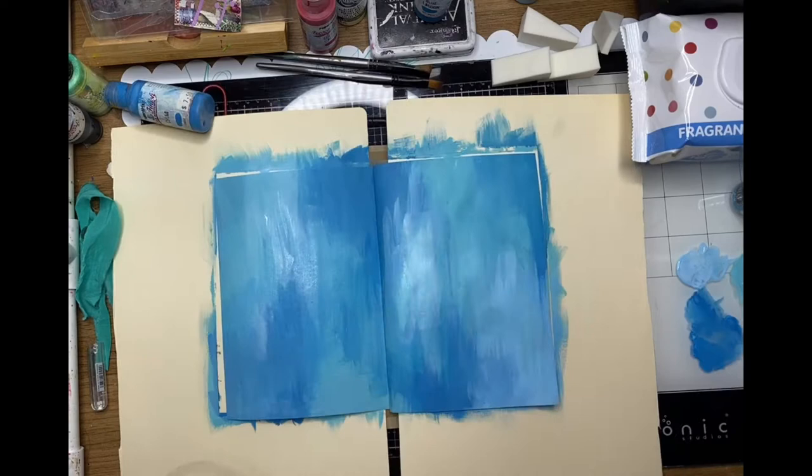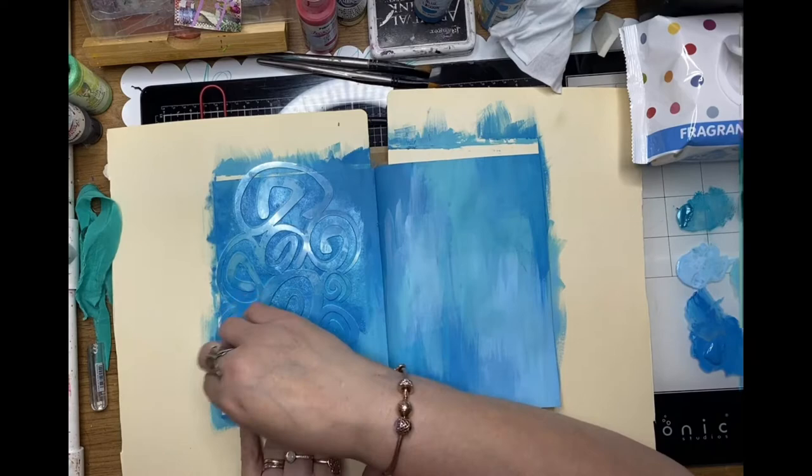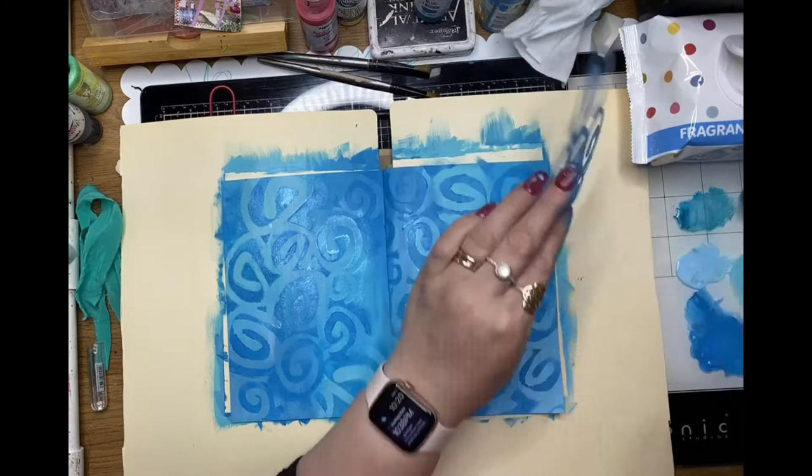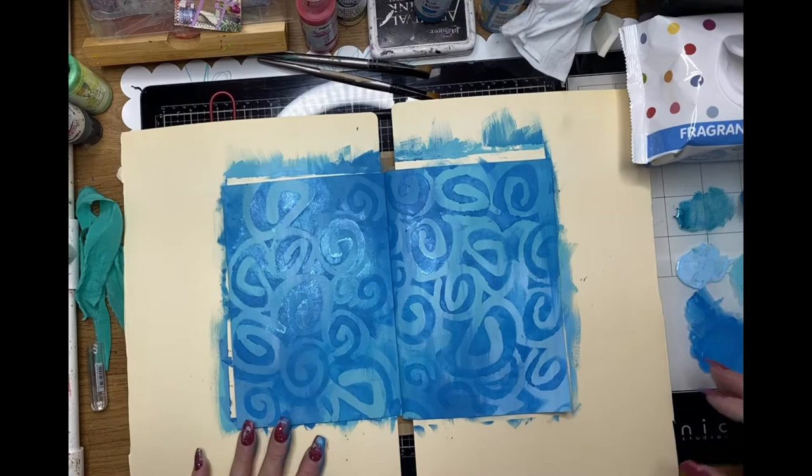Once that's all dried off I'm going to use the spiral stencil from ScrapFX. I thought this was a great shape for the theme of Alice in Wonderland — that whole 'curiouser and curiouser' quote sort of pops into mind when I look at this stencil, so I thought it was quite appropriate.